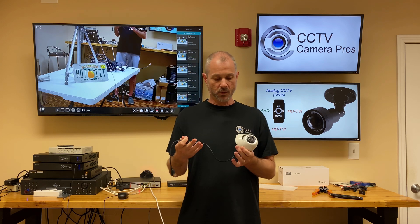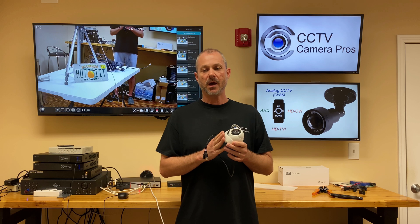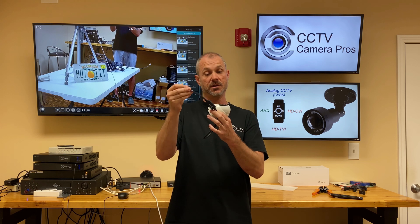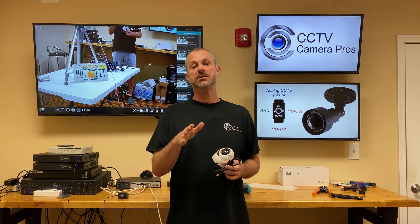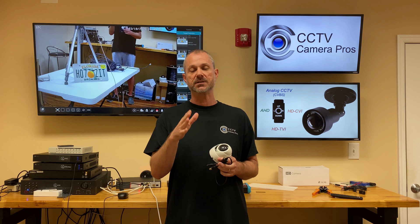So it's really convenient. We supply a bunch of them. Almost all of them have this same style joystick that is included, pre-attached to the BNC connector. I highly recommend hybrid BNC security cameras, especially if you're looking for a replacement camera for an existing DVR.